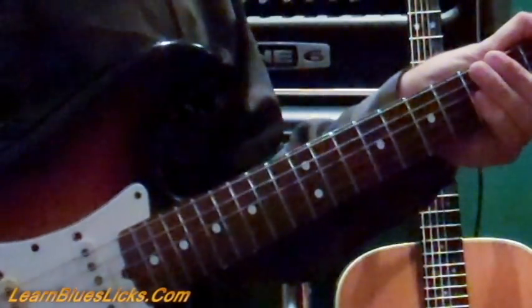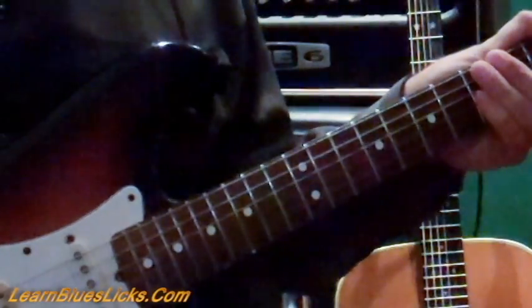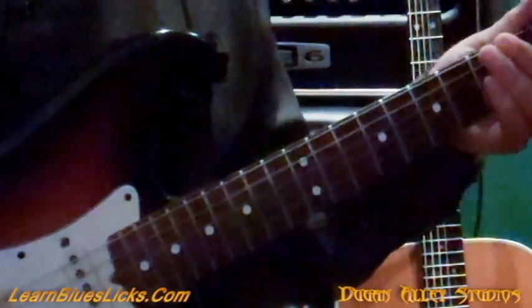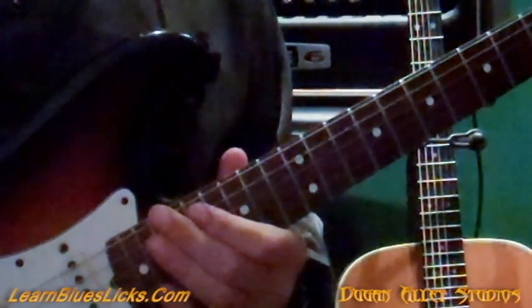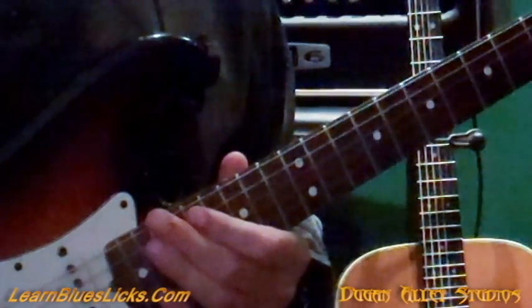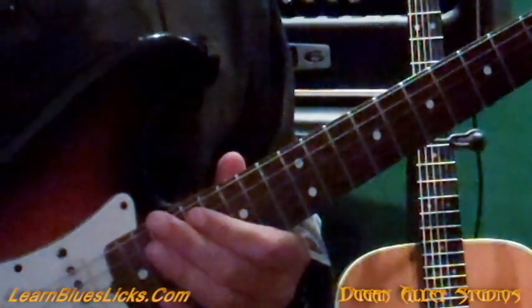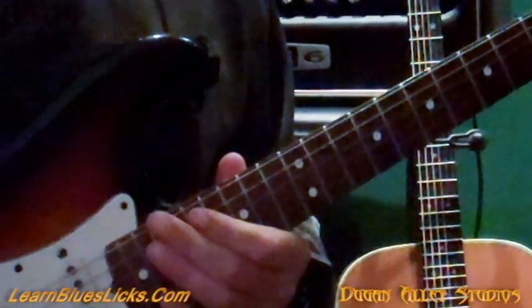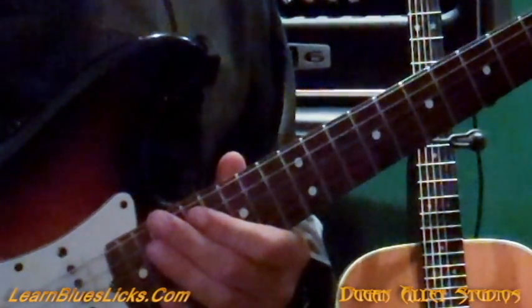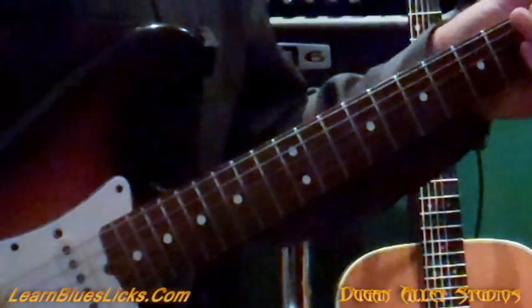Hey Blues fans, it's been a long time. I'm actually on the East Coast here in Phillipsburg, New Jersey in the studio at Dugan Alley Studios, owned by recording extraordinaire Brent Schnell. Brent and I were in a band together a long, long time ago. Brent's done some major studio work for guys like Aerosmith and Yngwie Malmsteen, to name a few. And it's been a real pleasure coming here and playing around with the equipment.